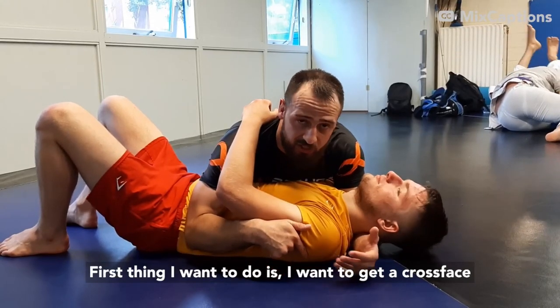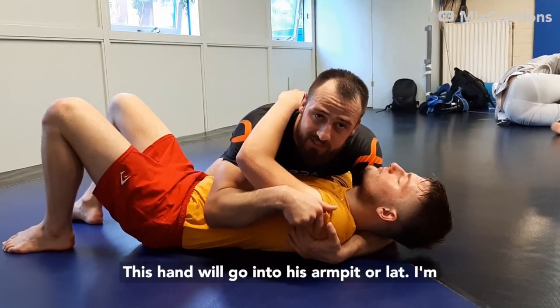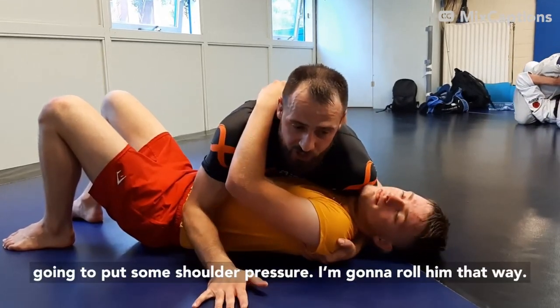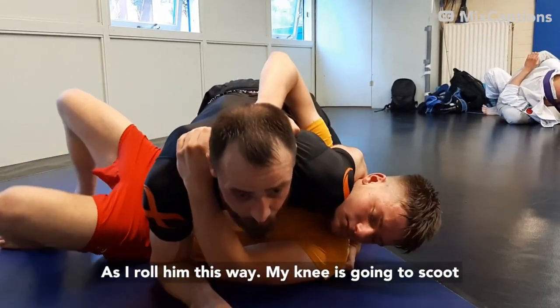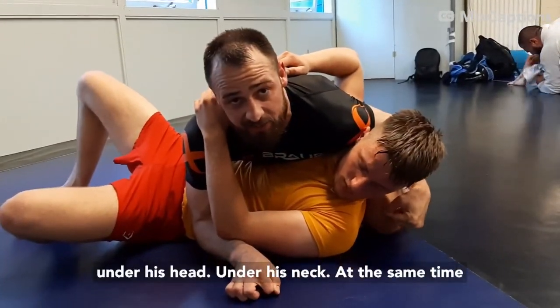First thing I want to do is I want to get a cross face. This hand will go into his armpit or lateral. I'm going to put some shoulder pressure and I'm going to roll him that way. As I roll him this way, my knee is going to scoot under his head, under his neck.